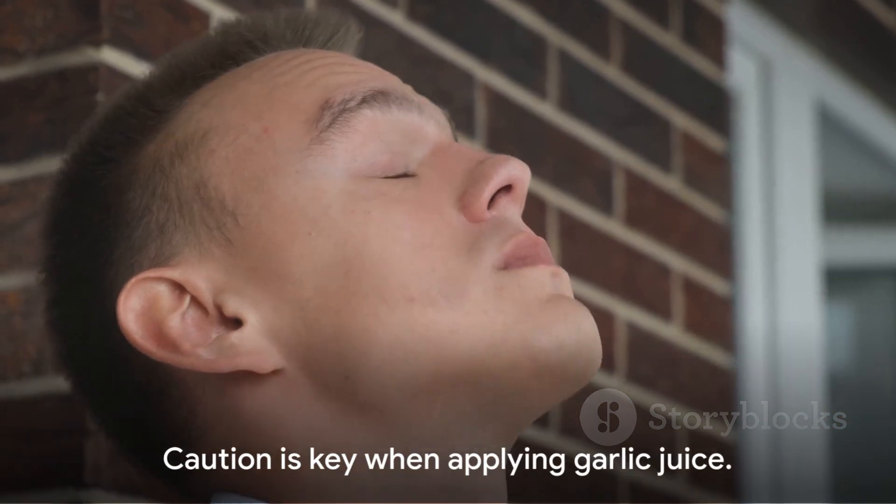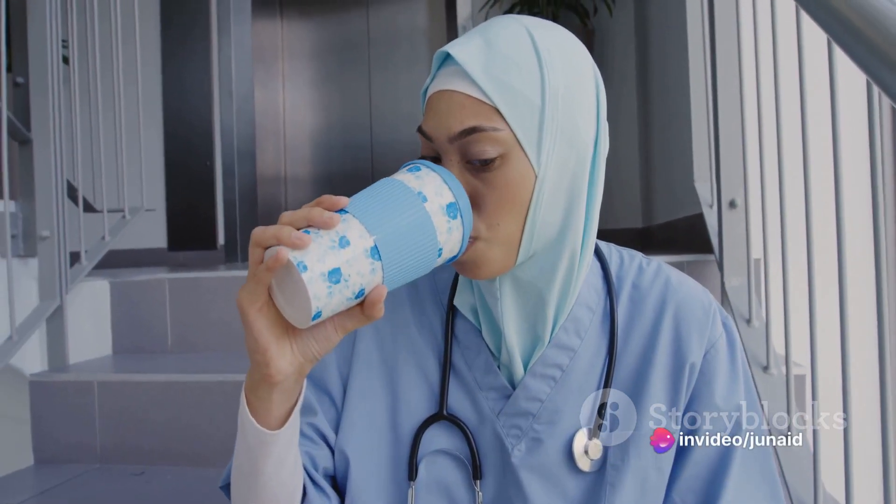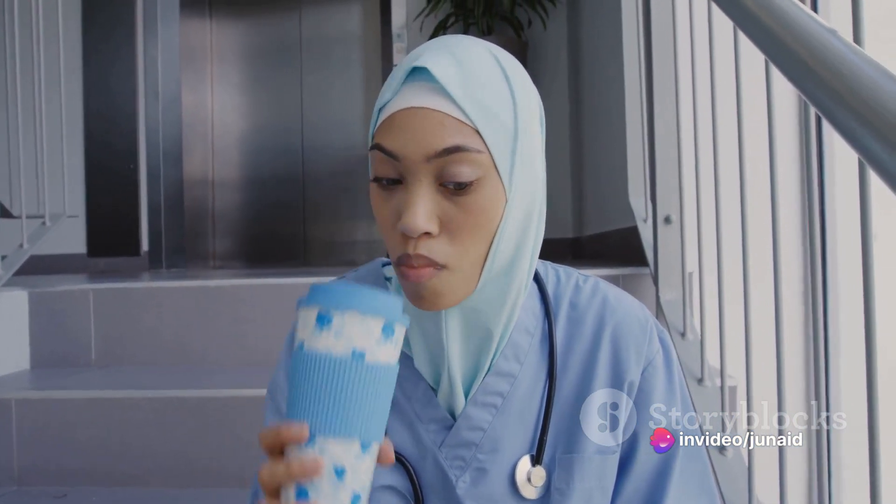The ear is a sensitive area, so it's crucial to proceed with caution. If you feel any discomfort or pain, stop immediately and consult a healthcare professional.